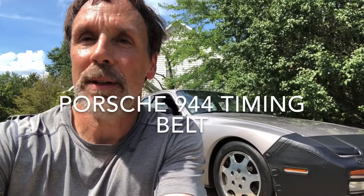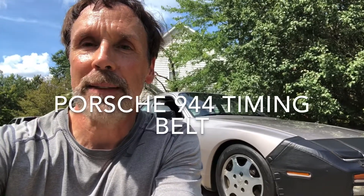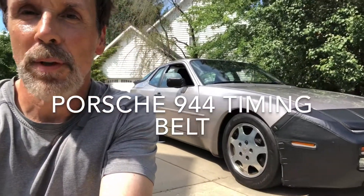This is John and today's project is replacing the timing belt and the balance shaft belt on this Porsche 944 Turbo S. It only has 30,000 miles on it but it's been a while with the original belts and I thought it was time to go ahead and replace them.